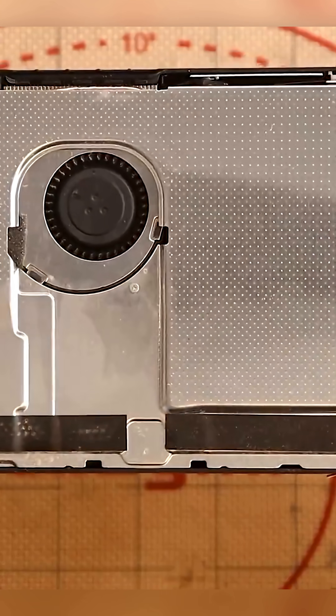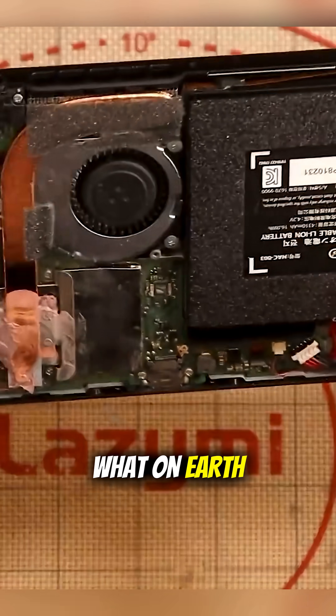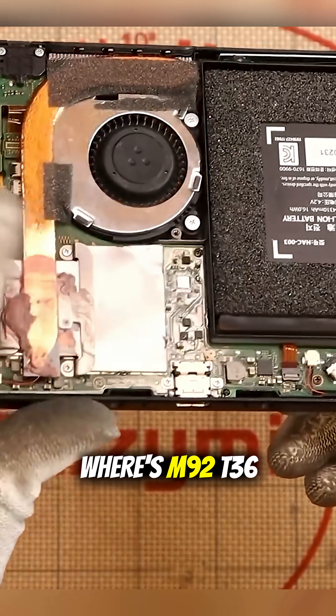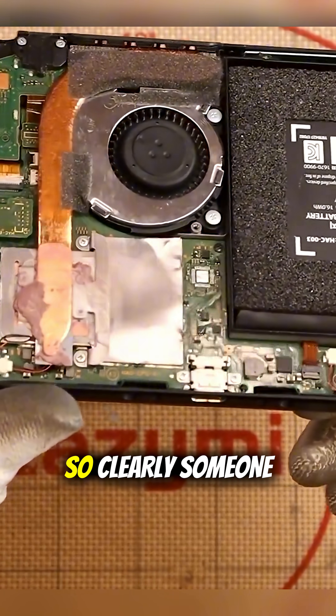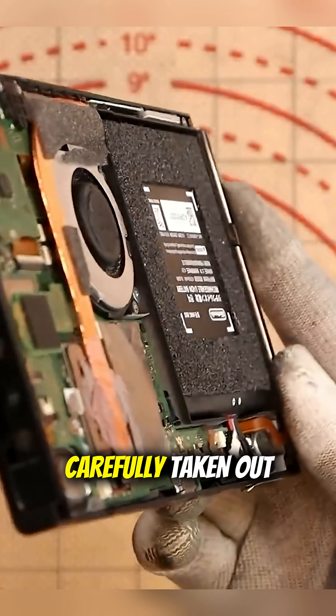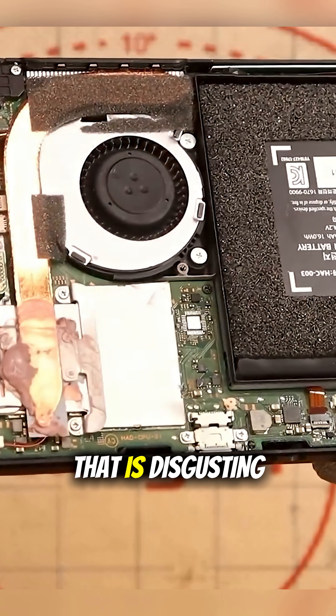First look inside — so far, completely clean. What on earth has happened to the CPU shield? Where's M92-T36? Clearly, someone has been in here before and just very carefully taken out the screws. That is disgusting.